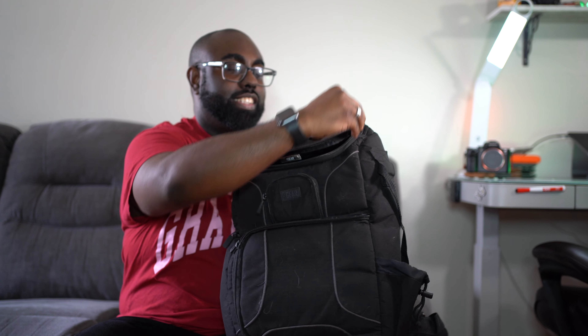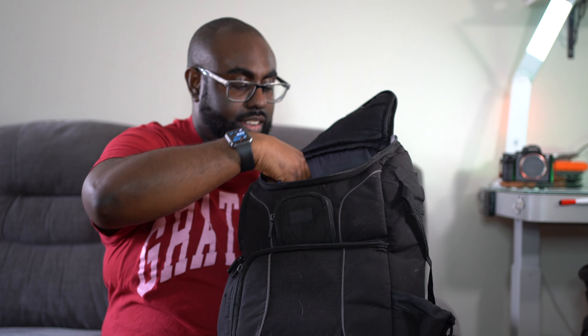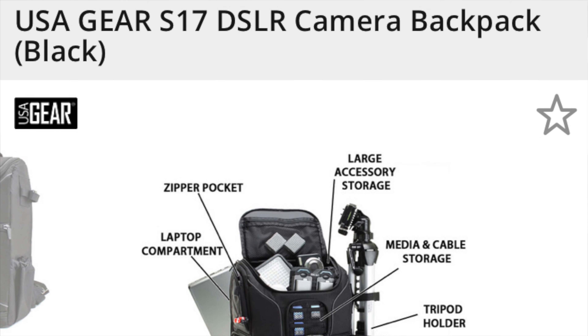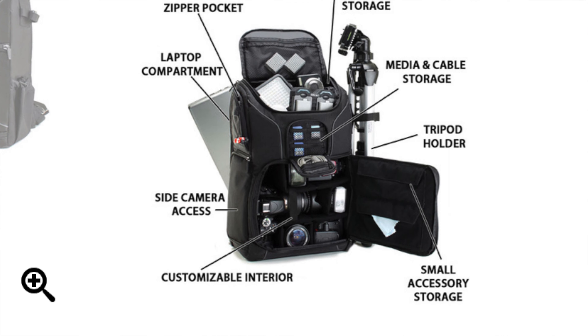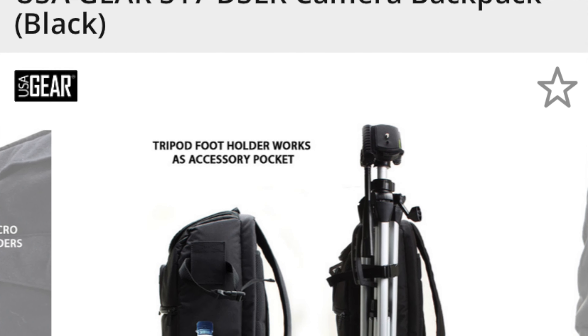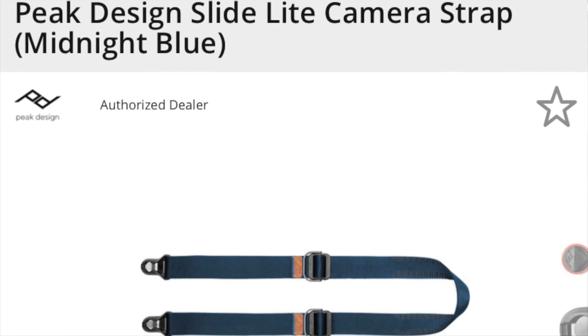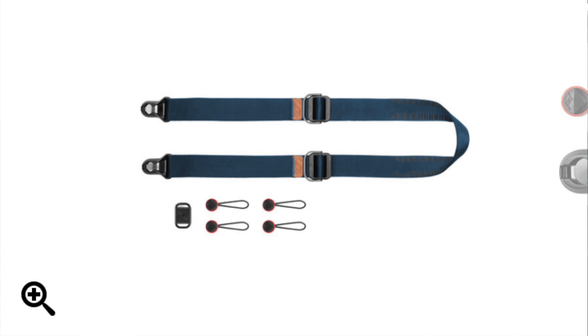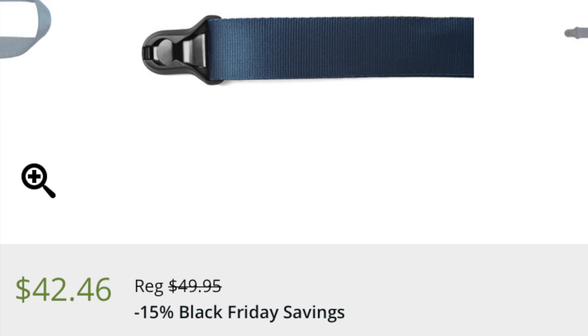Jump right into it with the JBL Go 3 portable speaker. The reason why I think this is a great gift for a photographer is because on those portrait sessions or senior sessions, even when walking around, there can be a lot of awkward silence. What I do is handle my phone, put it on Spotify, and let them pick a playlist they like. Music just breaks the ice and any weird tension, because who doesn't love music?